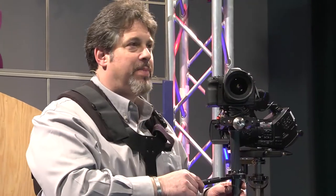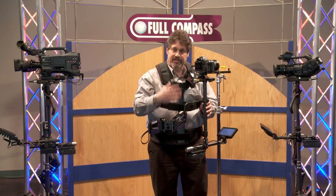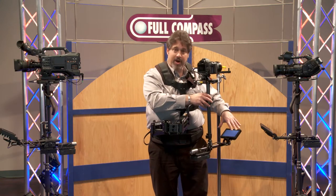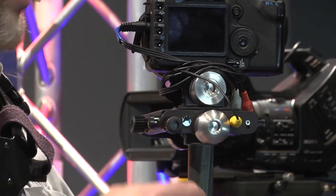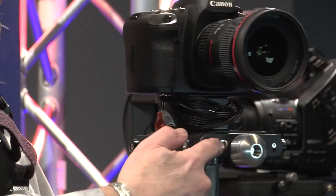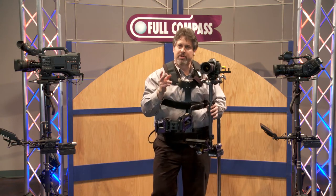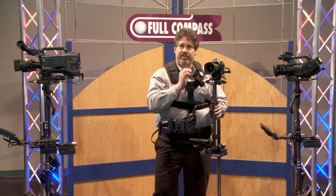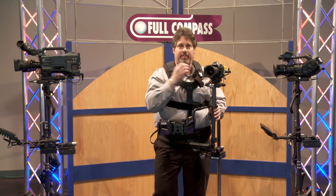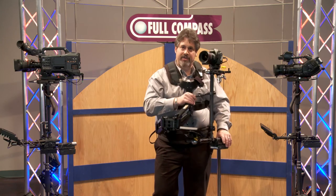The Steadicam Pilot comes complete with tools, vest, arm, what we call the sled, monitor, a video connector mounted to the top stage, and a power connector around front, and a very long power cable — very much on purpose. This power cable has open copper leads, it's about 20 inches long. We provide it for accessories that you may want to wire up and place on top — an Obelite, some other accessory — that can be powered by the battery down below.